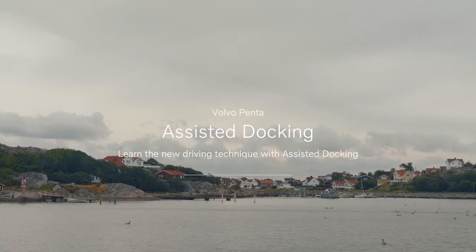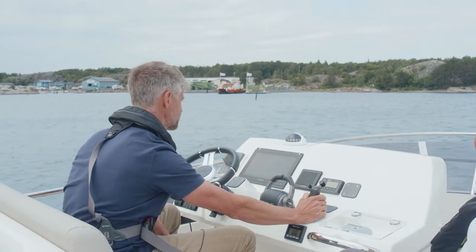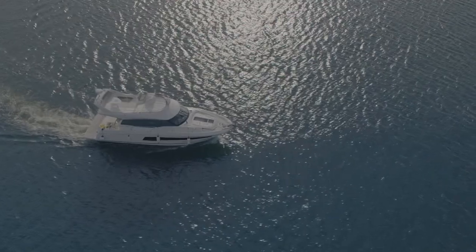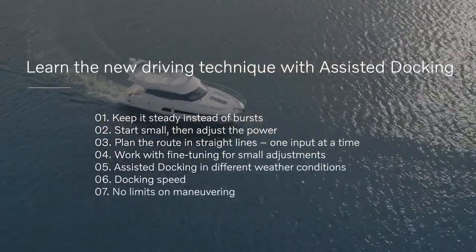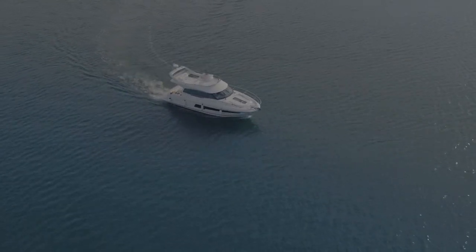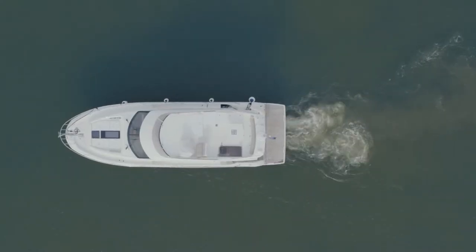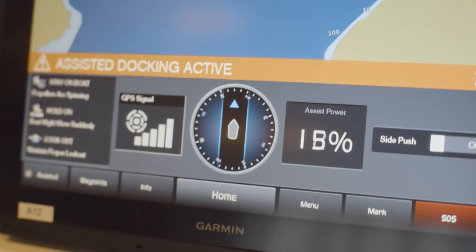Using Volvo Penta assisted docking is a completely new docking experience and can take some time to learn. Here are some important things to remember when learning this new driving technique. You will operate the joystick in constant movements with a steady pressure. The system needs a short while to compensate for wind and current, so a steady movement will give you a better flow.